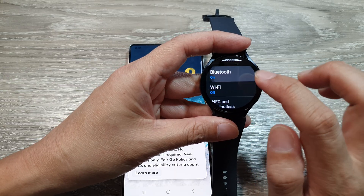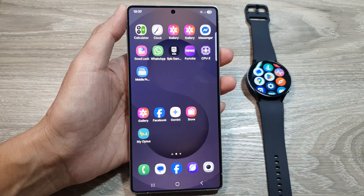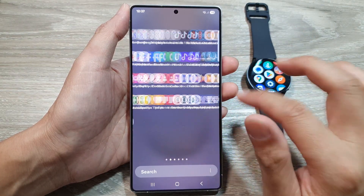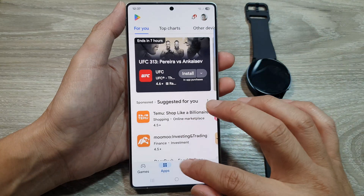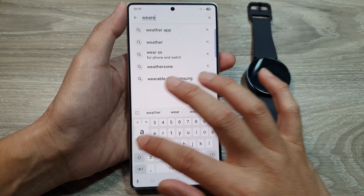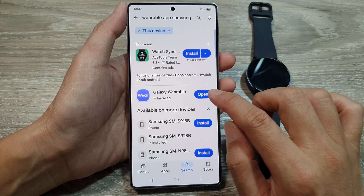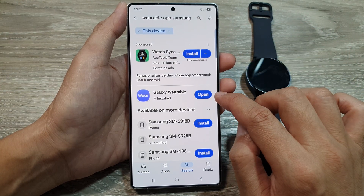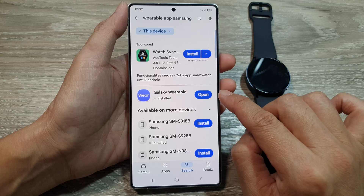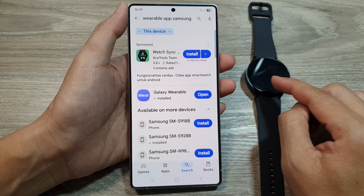Make sure Bluetooth is turned on the watch — if it's not, tap on it to switch it on. Also make sure the Wearable app is up to date. Go to the Play Store, search for 'Samsung Wearable app', and check for an update button. If there is one, update it to the latest software, as an older version may cause connection issues.